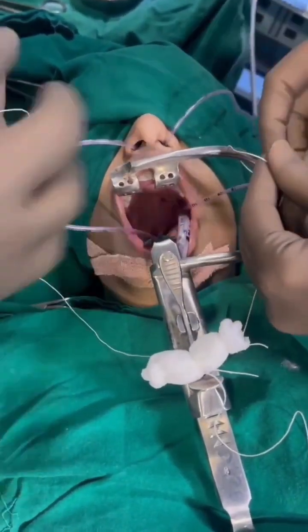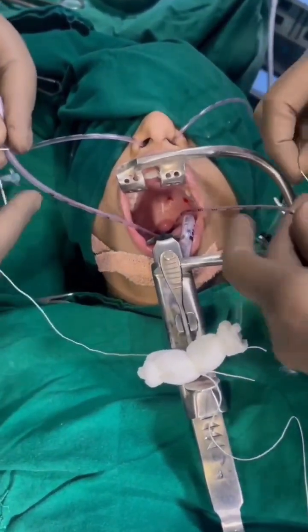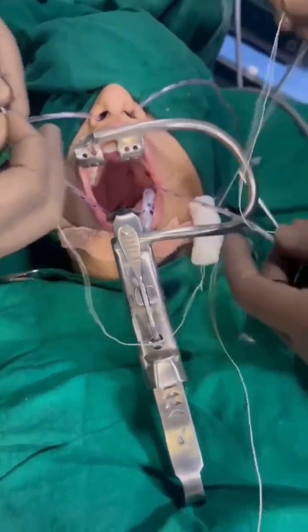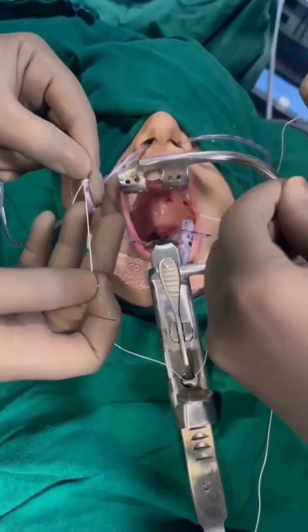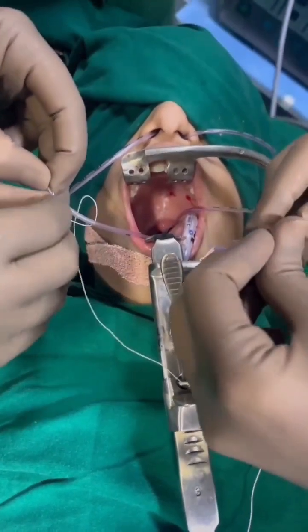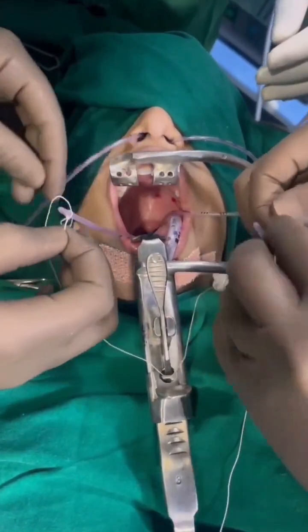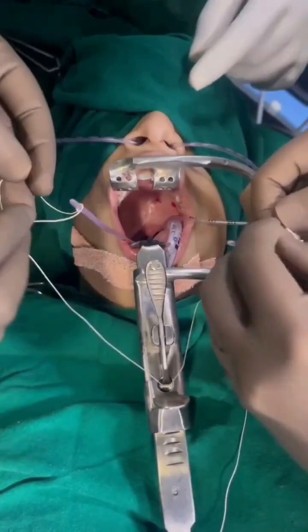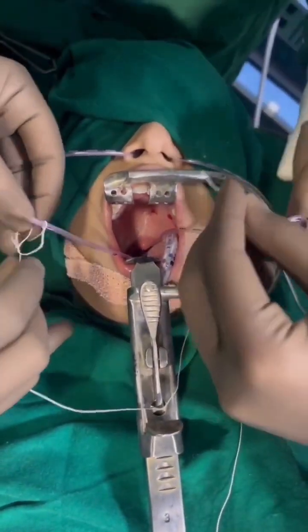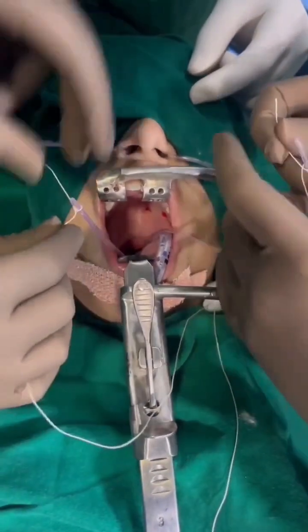On one side we tie one thread and on the other infant feeding tube we tie the other thread tightly, and the single thread is kept outside. We tie it in a tight fashion so that when we pull it, it should not come out. We can even use a Foley's catheter for this, but infant feeding tube is preferred because yellow is seen better than white when there is active bleeding.